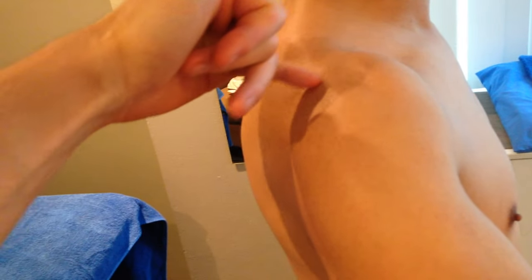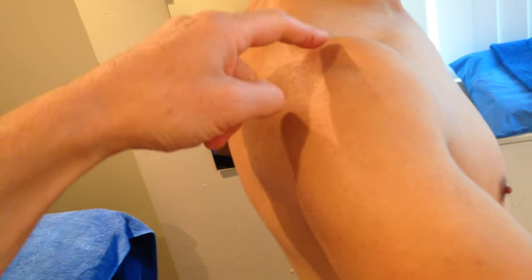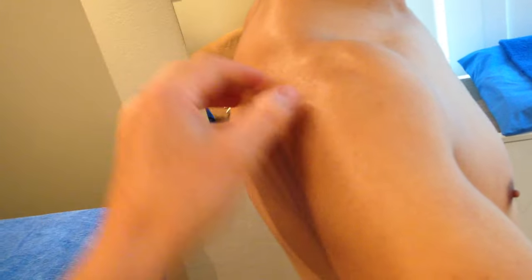Whenever you bench press or press forward — if you go into this press-forward position like a bench press or pushing up off the board — if you're not very stable through here, it's going to shear through there and start causing some clunking and problems. It's just going to generally make that whole joint unstable.